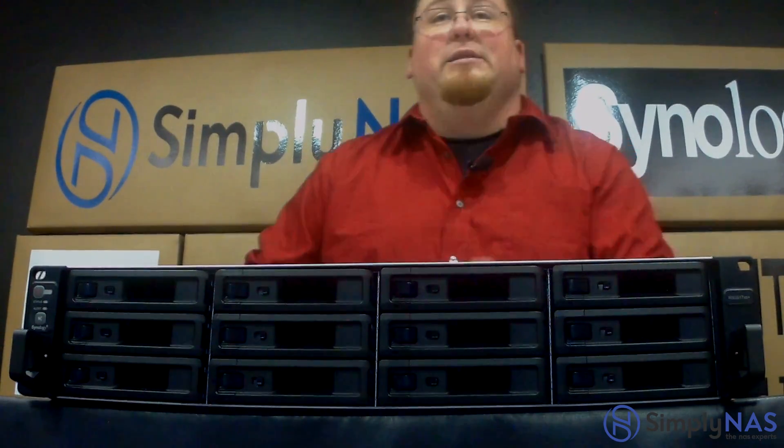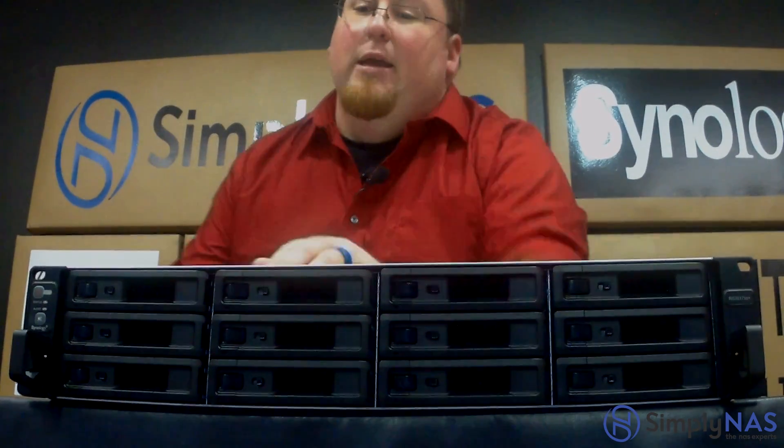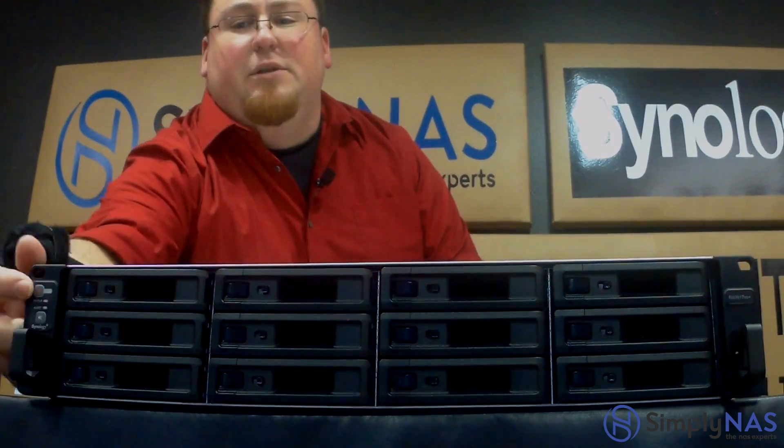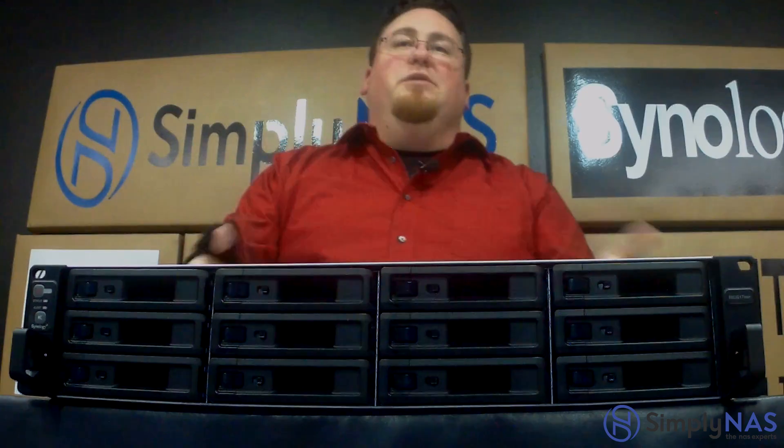Now on the front of this unit, as I mentioned before, it is a 12-bay, but you'll have your power buttons over here on this side, of course the drive trays up front, and just some lights — nothing really as far as an LCD display.